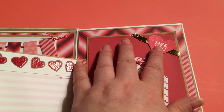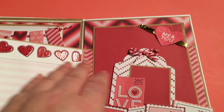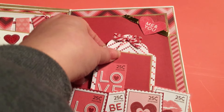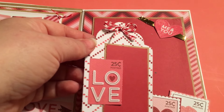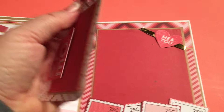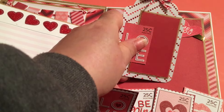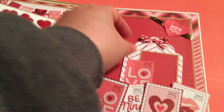Up here is part of the paper that I Fussy Cut and just put on some metallic paper to kind of make a little pocket. Then this pulls out so you can put a picture there. And then this is the nesting tag die again and you can put another picture there. You can also put a picture on the back as well. This just slides right up under there.